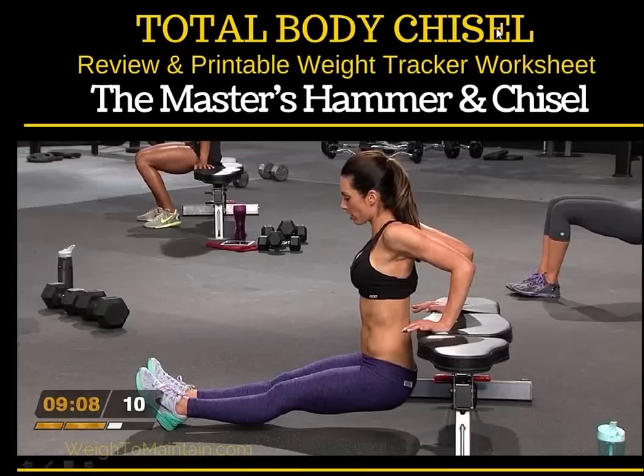Hi everyone, this is Beachbody coach Jackie Grimes from the Way to Maintain blog, and today I want to share my review of Total Body Chisel.